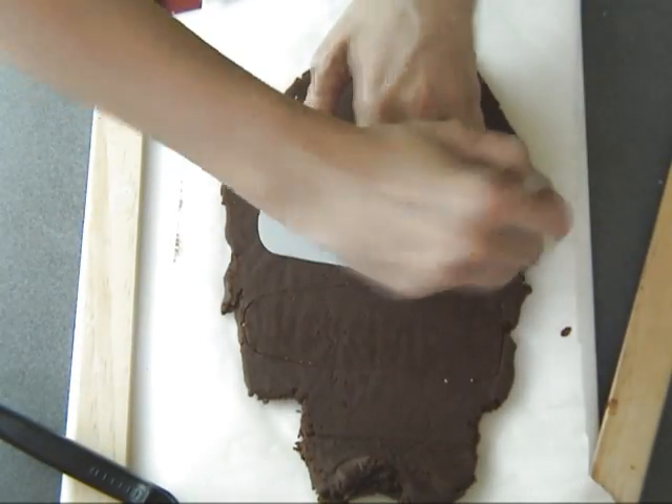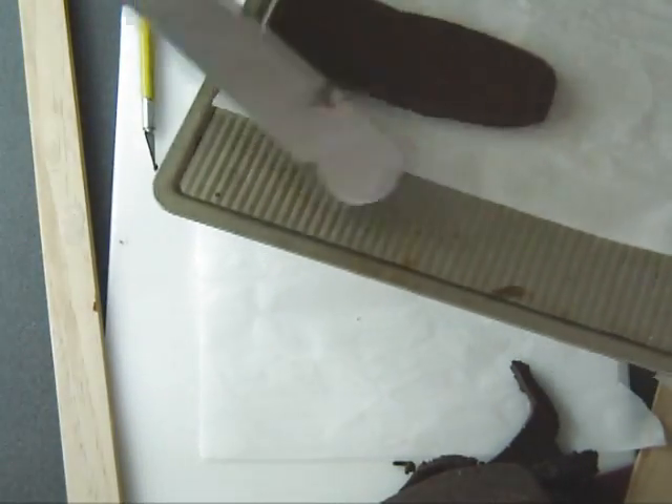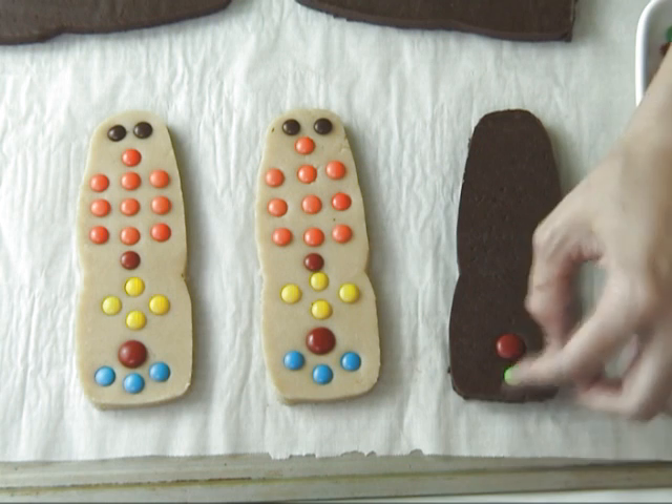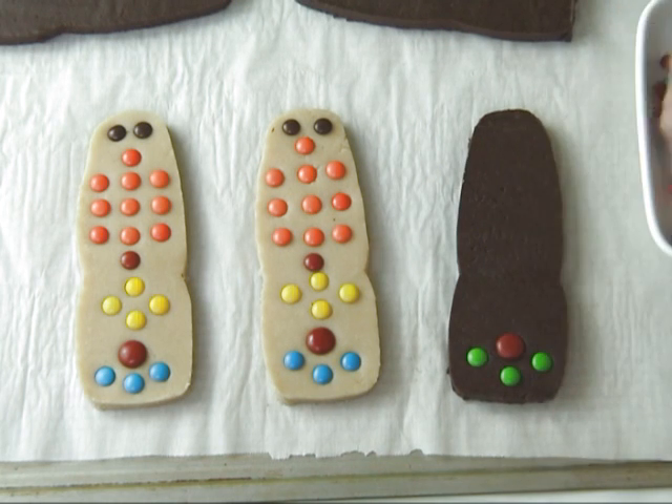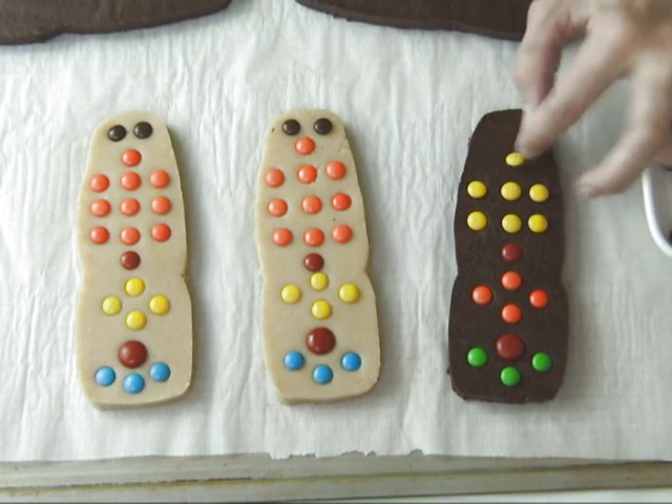If you want to make the template yourself, you can also use your existing remote control and just transfer the outline with a pencil on a piece of paper. Then you can cut it out from a plastic sheet, which is more durable than paper, or you can just use heavier paper — that should work as well.